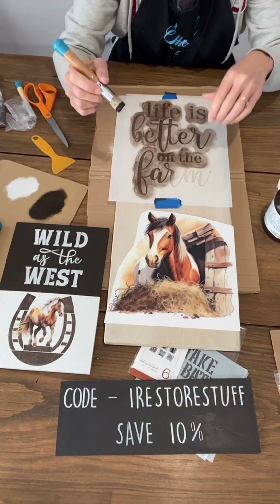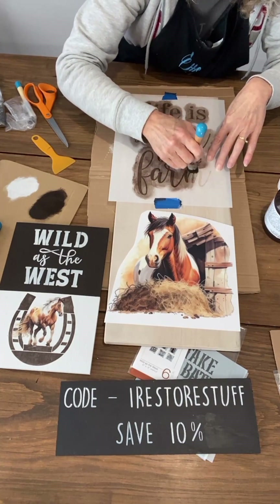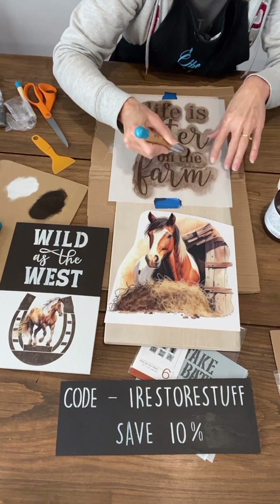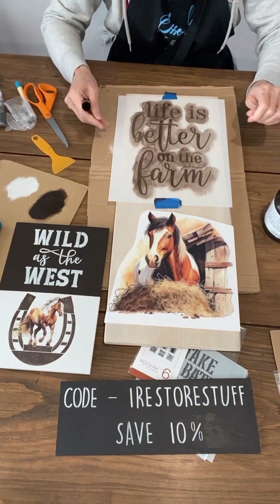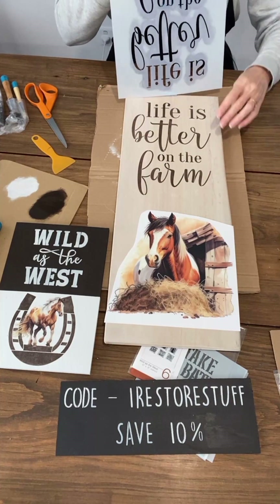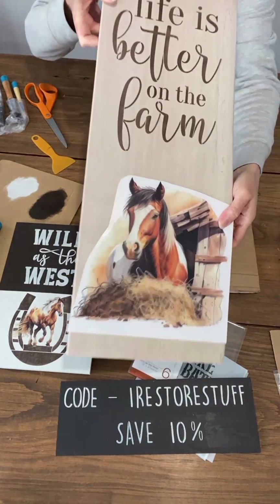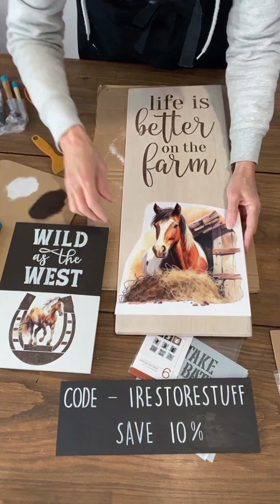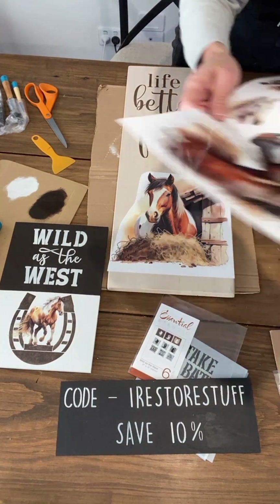Joyceanne's reminding us that the new transfers are only released this Friday and it's a limited release, so if you do want those you might want to order on Friday. I think we've finished that part — this is a whitewash background. I've just whitewashed this live edge wood piece and we've got beautiful crisp lettering. I don't think we need a second coat.